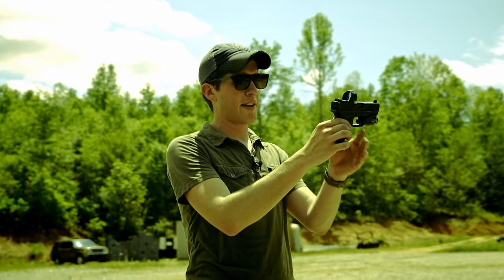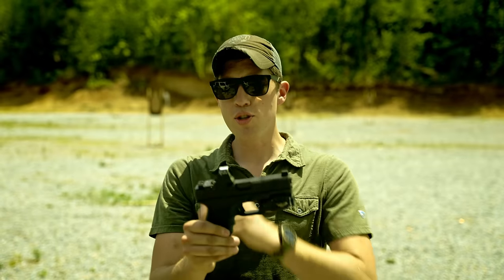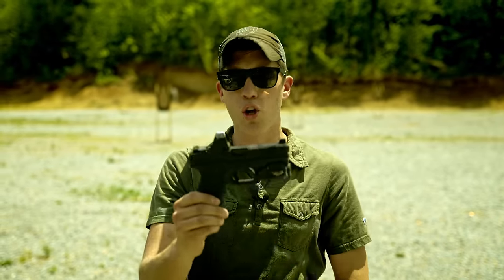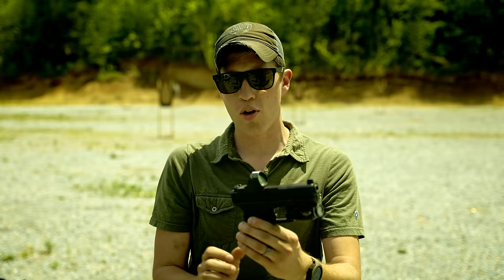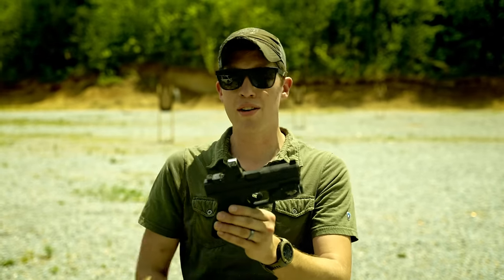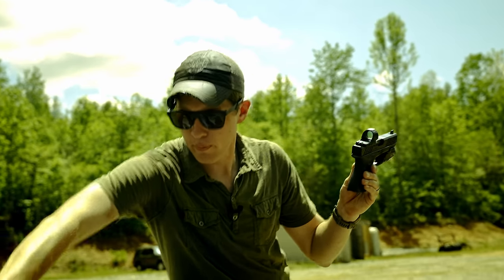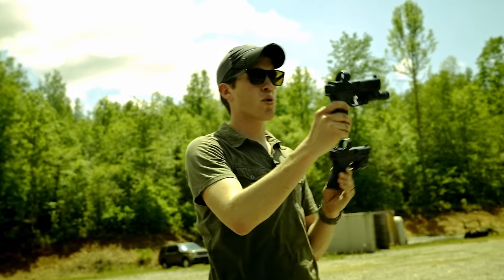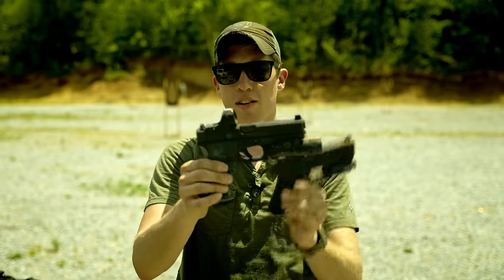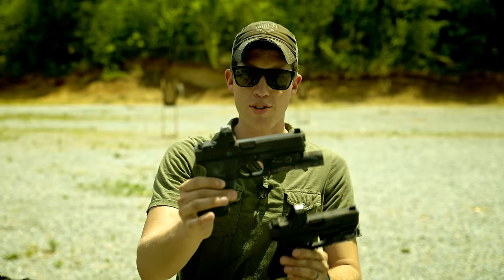I have a Zev Duty slide, and the reason I really like this slide in particular is it mounts a Trijicon SRO nice and low. I'm using an SRO because I like the large, circular window and the overall form factor. I like that I can load batteries without removing the entire optic and having to re-zero the gun. This is most similar to the pistol I train with about 90% of the time — also a Zev Duty slide with an RTF2 frame and a Trijicon SRO.